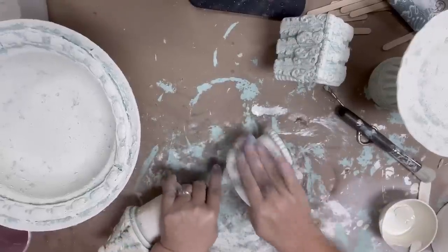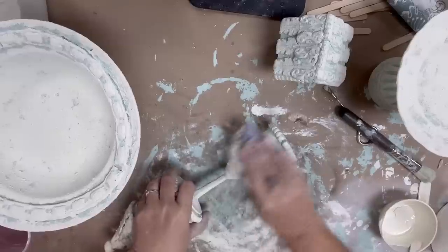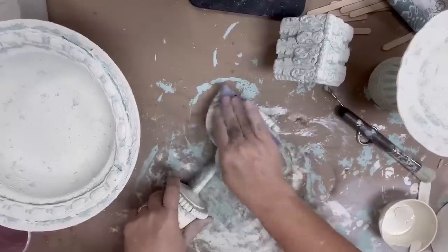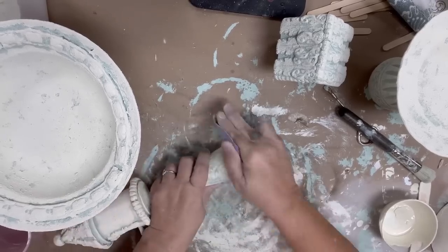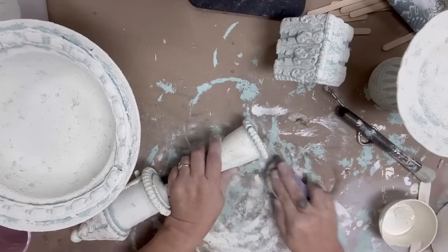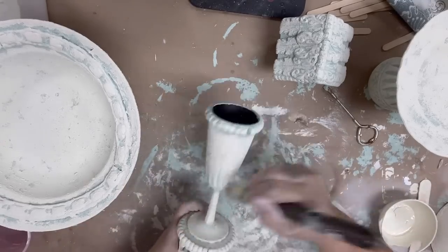After that layer is dry, I'm going to take some 220-grit sandpaper and distress back all of those peaks, allowing that color underneath — that green — to show through. It will create a lot of really great texture as we progress through this.